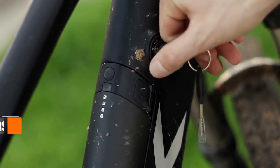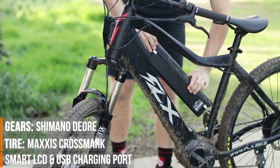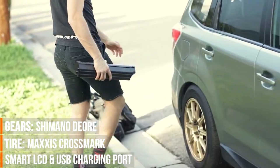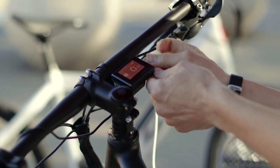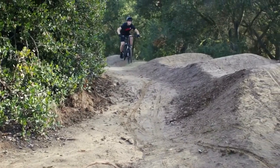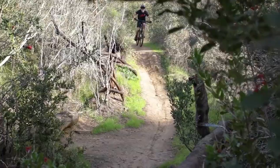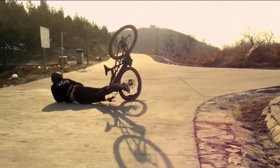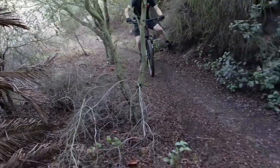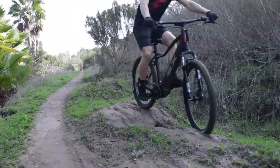The battery has a key lock for security and can be removed in seconds. Take it with you and recharge it wherever you want. You can even use the onboard USB port to charge your devices on the go. We've put these bikes through the paces on the most challenging courses we could find — they're battle-tested and designed to take a beating. Stay in control with powerful hydraulic disc brakes and rugged suspension.